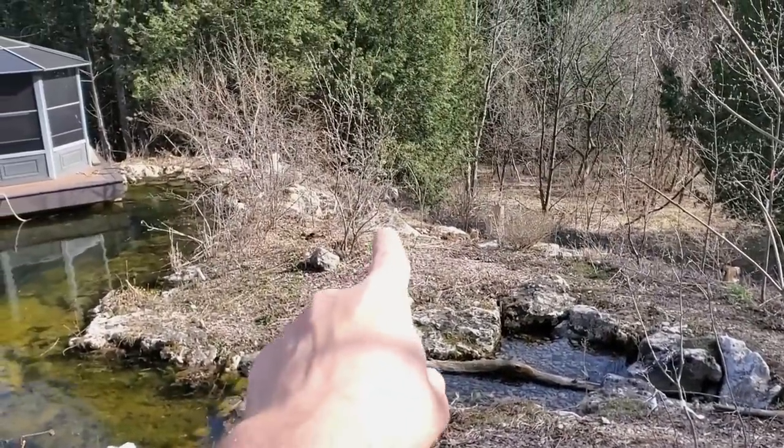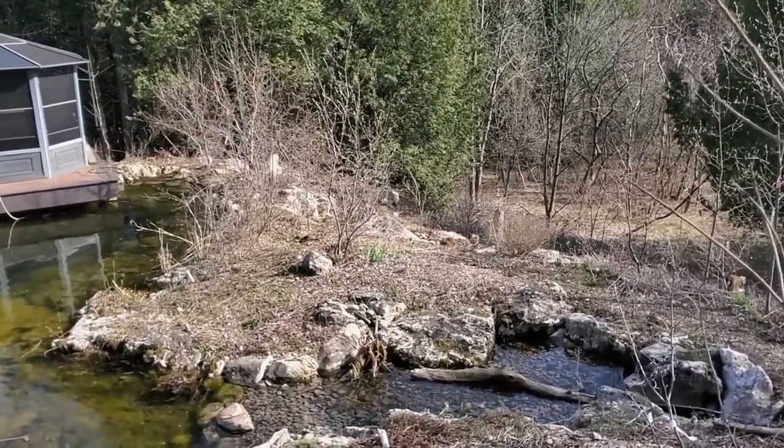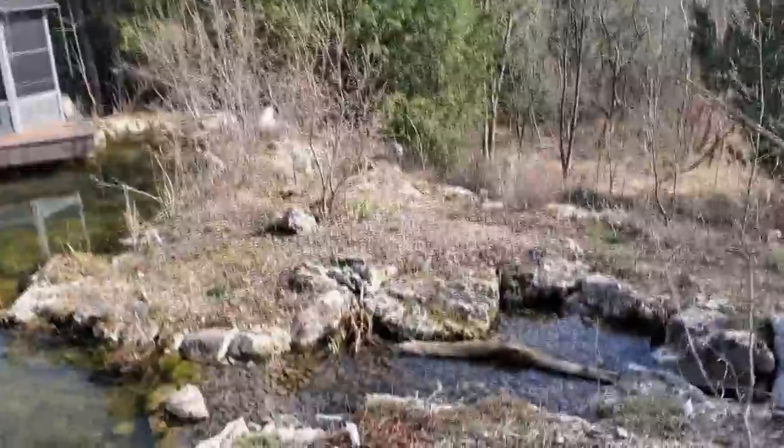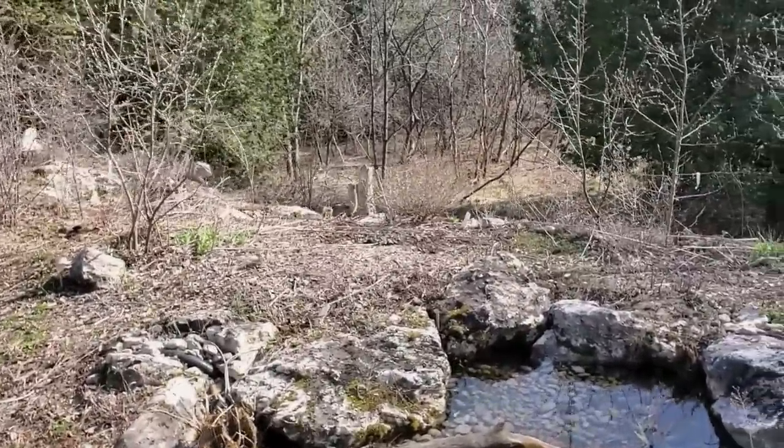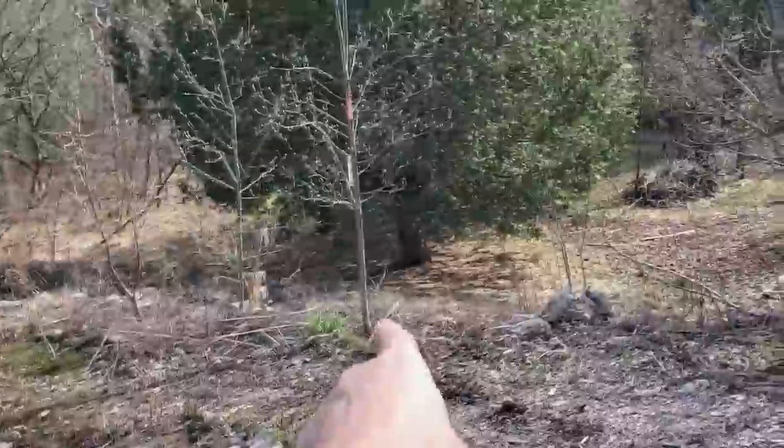We cleaned up some of the suckers on the serviceberries. Those will always really try to sucker a ton right from the main root. So we cleaned up there and cleaned up some here as well.